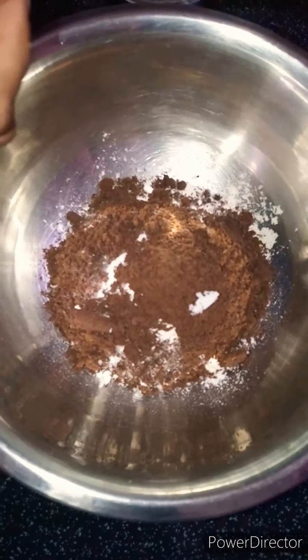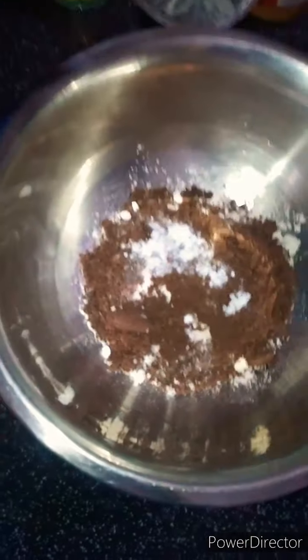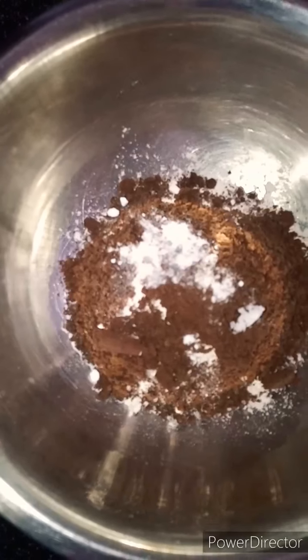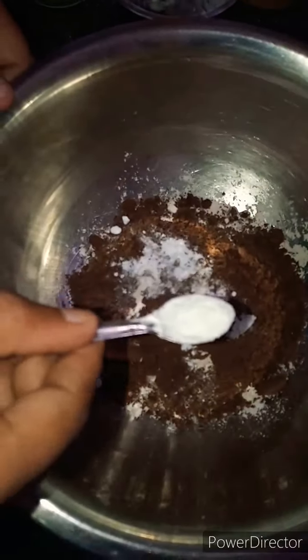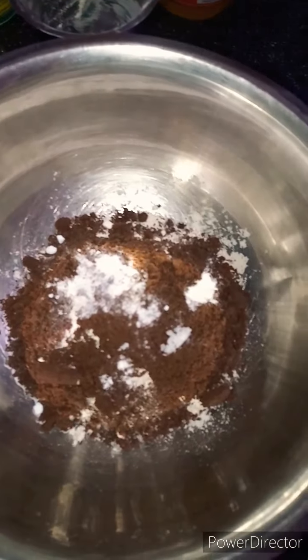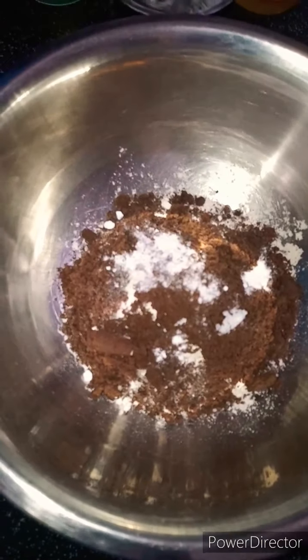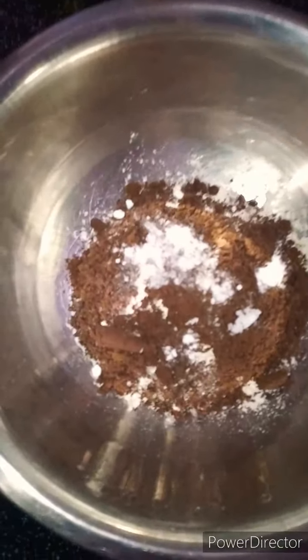This is the baking soda. This is the baking powder. I will take baking soda. But the baking soda is B91D. I will take baking soda.